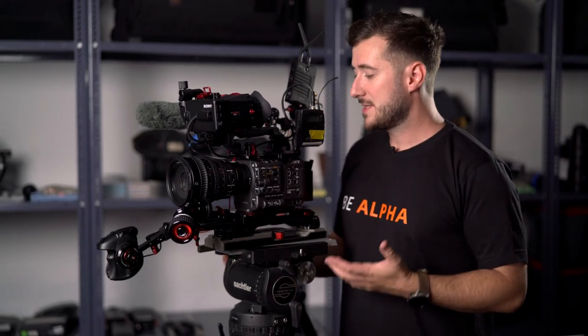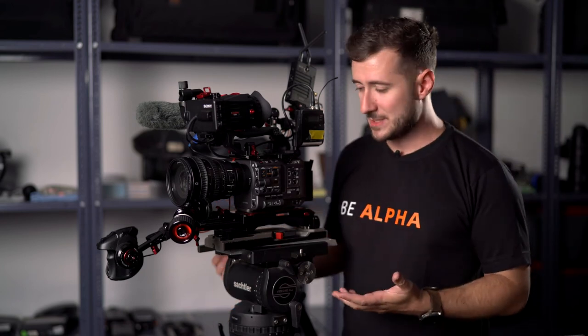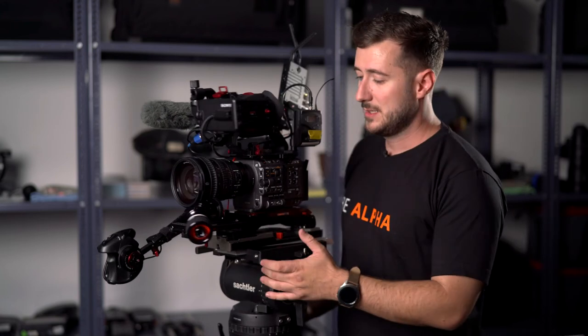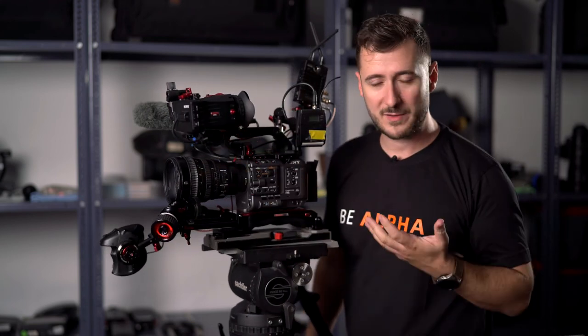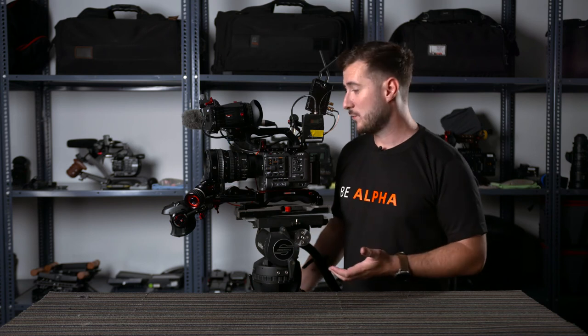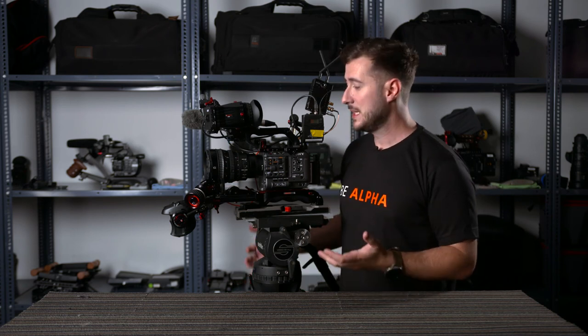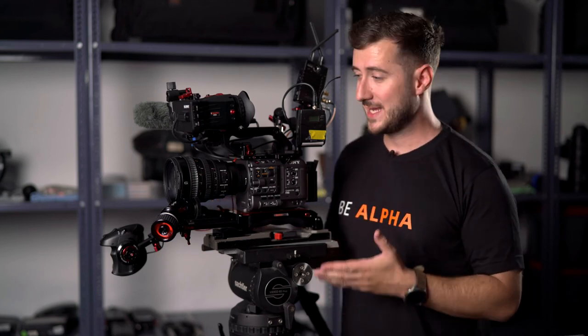To sum up, this FX6 Zacuto rig has really made my job much easier as a DOP. The little things like the rail on the back of the top plate, the lightness of the VCT plate, the comfort of it, the ability to balance it really easily, the relocation of the rocker, and the sturdiness of this mount for the viewfinder — there's far too much to pick a favourite. But ultimately it really enables me to use the FX6 in a completely different way. The camera is great as it comes out of the box, granted, but these accessories just make it a much more serious piece of kit for your filmmaking.